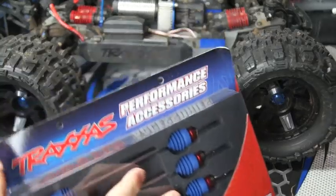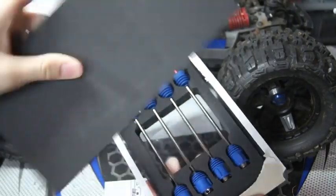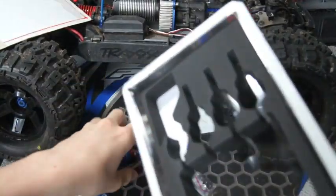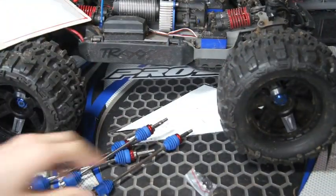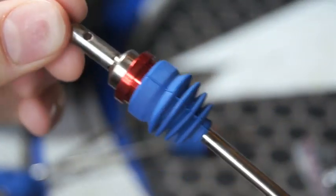Let's get started on the unboxing of the E-Revo steel driveshaft. You always get this high-quality foam in here — that's the back cover and instructions, we'll go over that in a minute. I'll give you an up-close zoomed-in look of them — pretty nice, very solid looking, with rubber here to keep the dirt out of them.